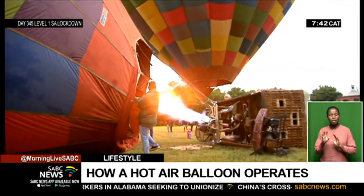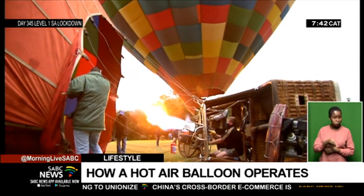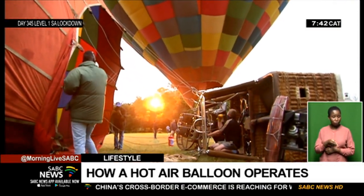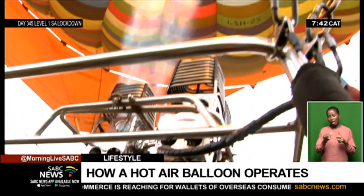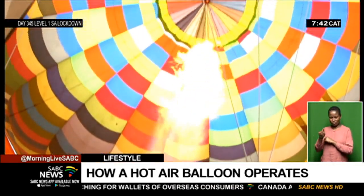One of our employees, Tendai Mrewa, is learning to fly here, and we have another two from other parts of the countryside also learning to fly hot air balloons.